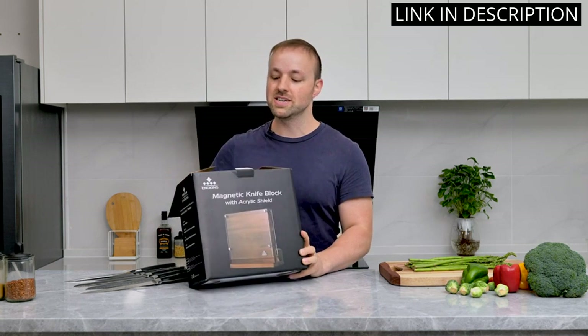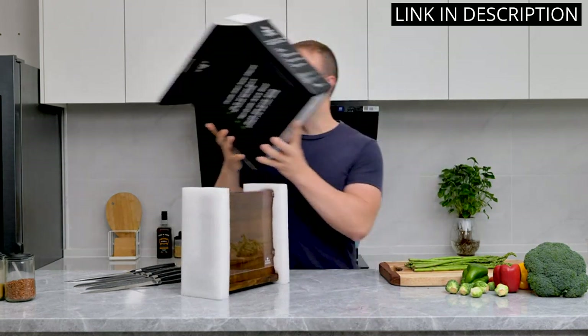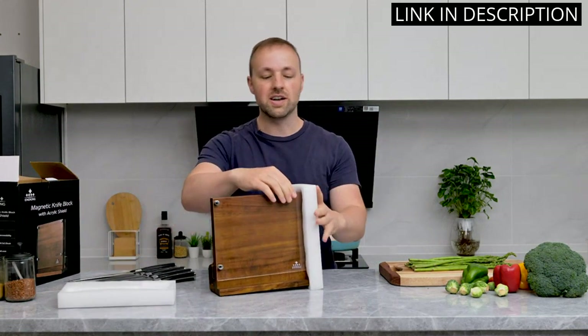It's also easy to clean and maintain. Overall, I am extremely satisfied with this kitchen knife holder and would highly recommend it to anyone looking for a functional and attractive storage solution for their knives.